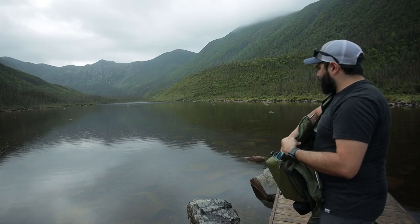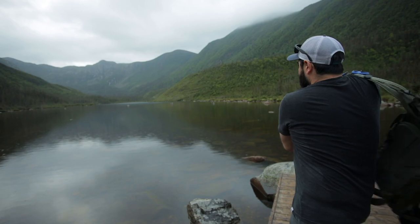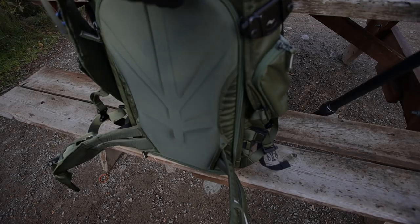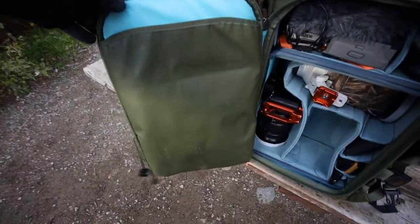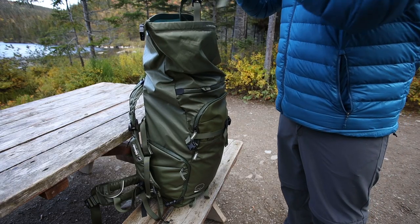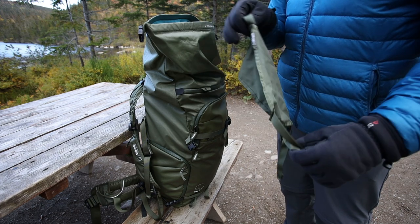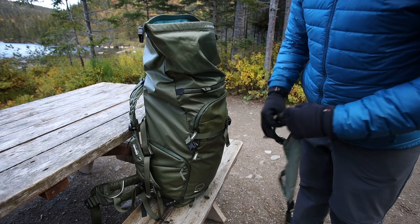The camera side access on the Action X series only works with the 30-litre and 50-litre bags. It carries up to a 15-inch MacBook Pro inside the laptop sleeve. It also comes with a ski helmet strap that you can use to attach a ski helmet, bike helmet, or even a sleeping bag on the outside of the back, which saves room inside — I find that really useful.